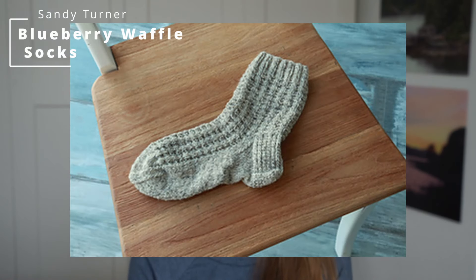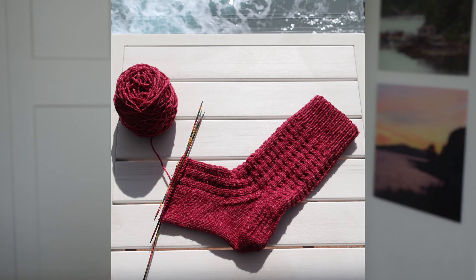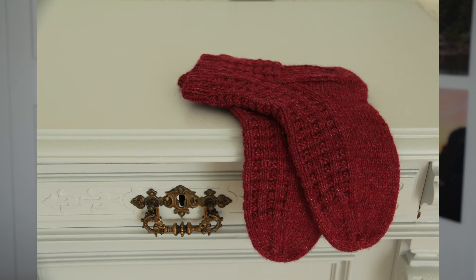The next pattern I want to recommend is called the Blueberry Waffle Socks by Sandy Turner. I don't have a sample with me right now, but I'll put up pictures of two pairs I've made in the past. I really like the look of these socks — due to the ribbing incorporated in the pattern motif they pull in slightly and fit very nicely, which makes them great for knitting as gifts. Even though the motif only uses knit and purl stitches, similar to Hermione's Everyday Socks, they still create a not-so-basic look.